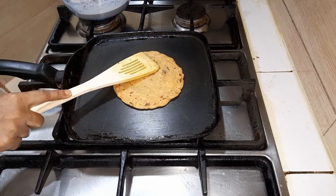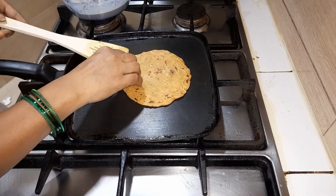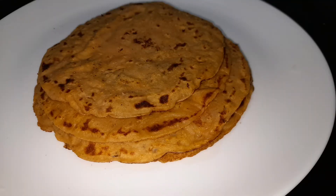Once it's done, it is ready to be served and can be transferred into a plate.